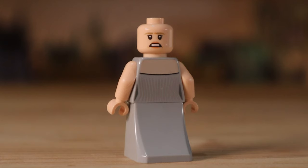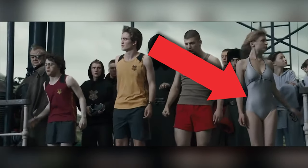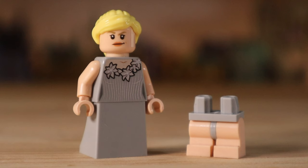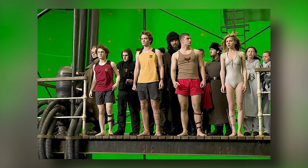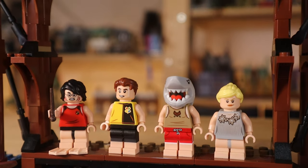With Fleur Delacour it's a bit more tricky. The most similar minifigure to use would be this Fleur figure in her silver dress, as she's wearing silver attire in this scene. I'm going to replace the bottom section with the same shorter Porky Pig legs as I'm using for Harry, with the print rubbed off thanks to sandpaper. The shorter legs are most appropriate here as Fleur and Harry are roughly the same height in this scene. With all of that done, we have all four of the Triwizard Tournament contestants.